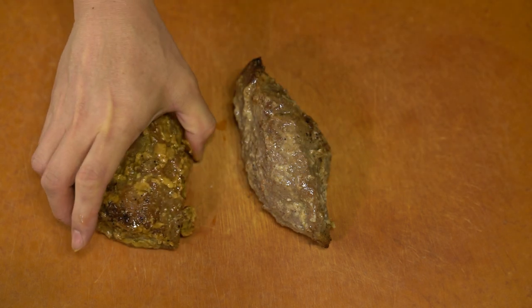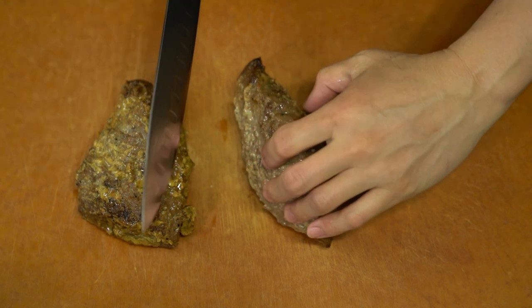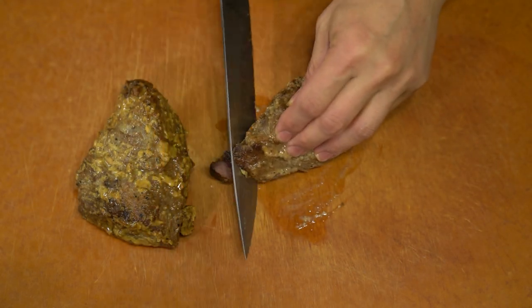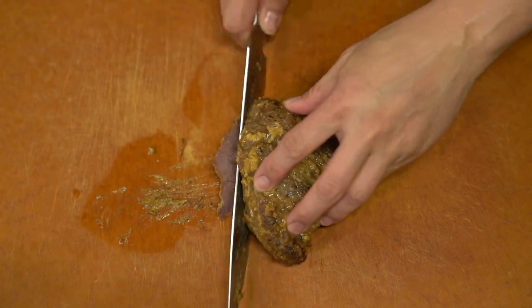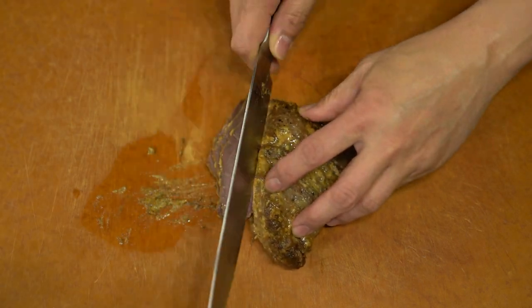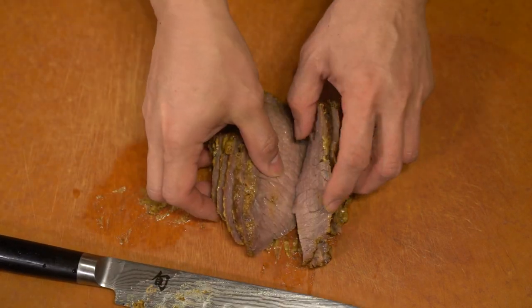After the meat has a chance to roast to your desired doneness, you take it out, let it rest, and unwrap it. Then you just slice it against the grain to make sure it's nice and tender. This meat itself is a bit overcooked, but this is a very simple recipe you could do at home. It takes maybe an hour or so, and it's the last run of summer.